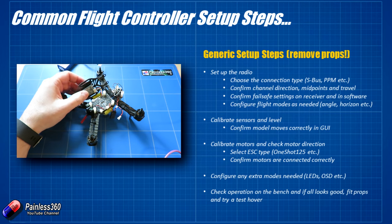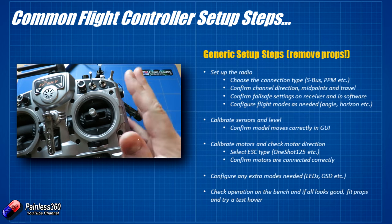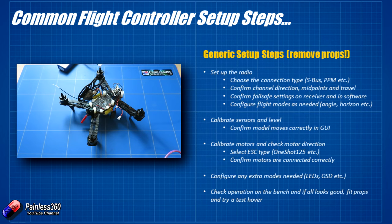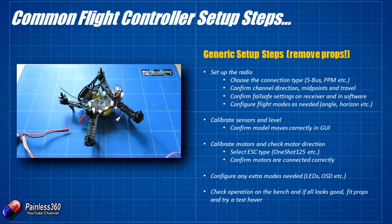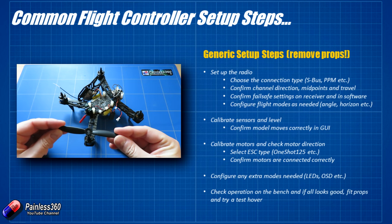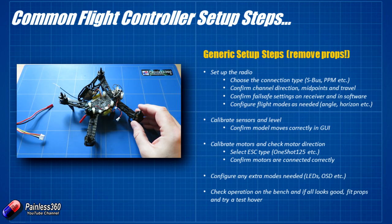While we're in the settings, first of all we're going to have to tell it what kind of connection it's got — we're going to tell it it's an XSR with an SBUS connection. We're going to make sure that the direction of travel for all the sticks is okay and that the flight controls are all moving. Then we're going to confirm the failsafe settings, configure the flight modes as needed, calibrate the sensors, and make sure the board learns what level feels like. Then calibrate the motors and ESCs, make sure they're working in the right direction. These ESCs amazingly support DShot600 so we shouldn't have to mess about with calibration much. Then we configure any extra modes we need, install the props, and take it out for a test hover. Note that we are not installing the props yet — if anything untoward happens I don't want this thing flying around the room.